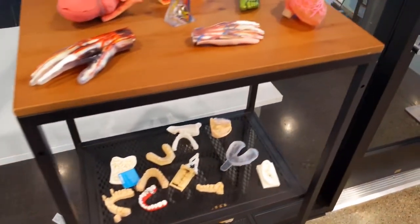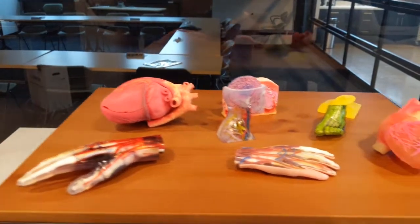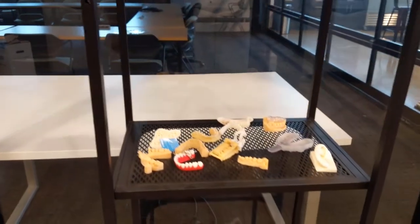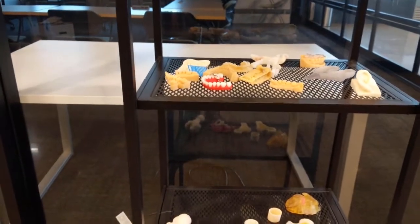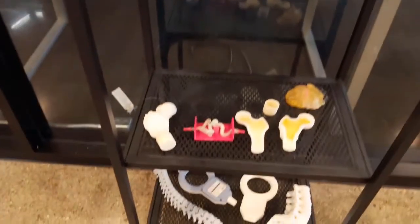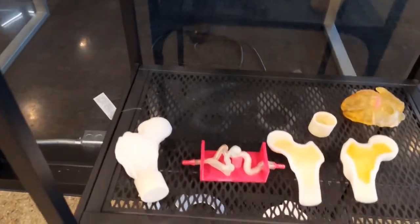On a weekly basis I'll try to show you guys tips and tricks — different materials, how to handle them, how to post-process them, that kind of good stuff. Here are some medical models and dental models that we've printed. There are a lot of capabilities here with the PolyJet systems.